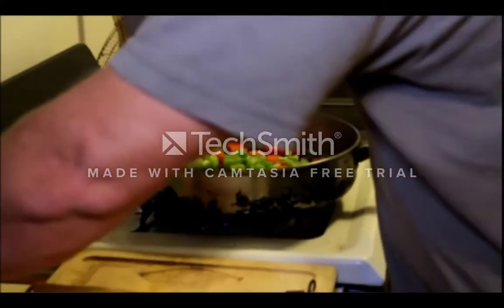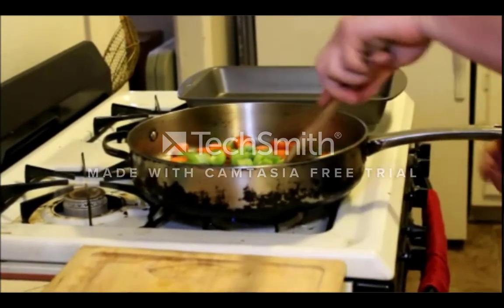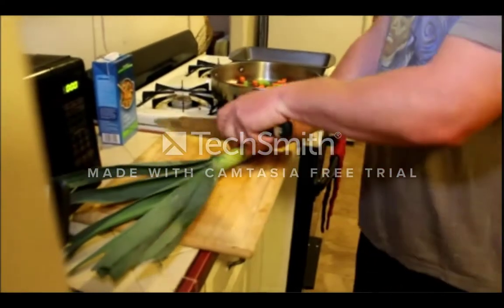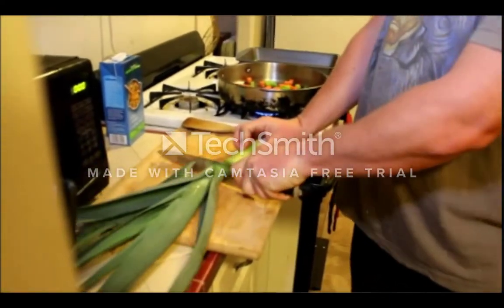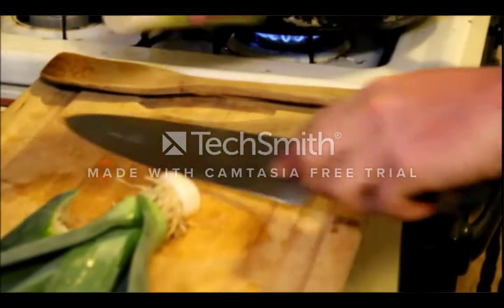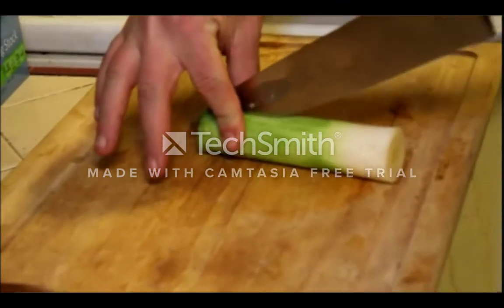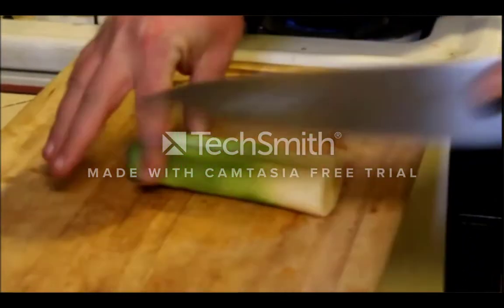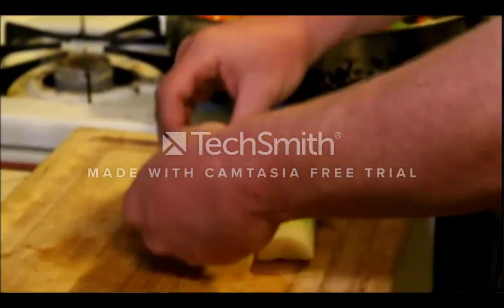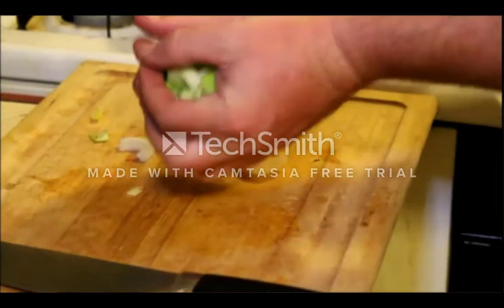I'm going to add just the tiniest pinch of salt to help the moisture come out better. Now for the leek — we're going to cut the greens off, use those for some stock later maybe, and cut the grit end off and set those aside. Then we're going to take the leek and split it down the middle. Beautiful layers, and then that can go into the pan as well.